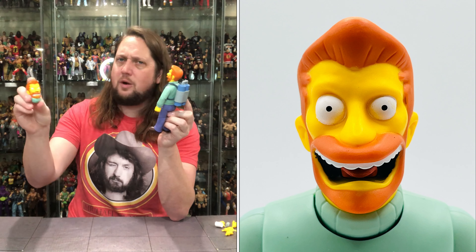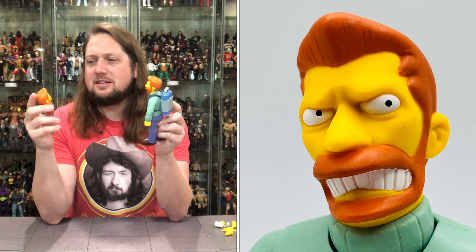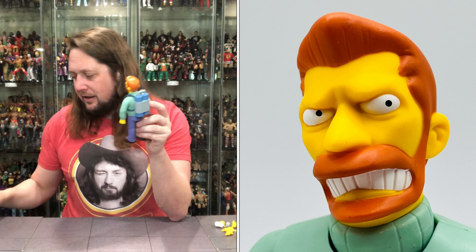Then we got the angry head — you don't want the boss mad. He's getting some Todd McFarlane side eye action going on, big gritting teeth, he's mad, he's angry, and he's got a turtleneck.